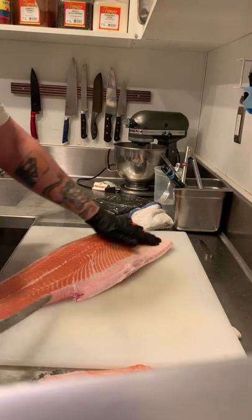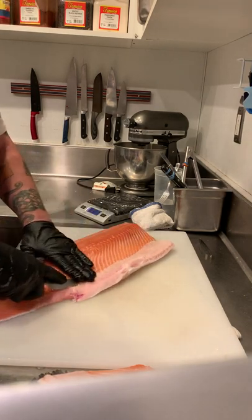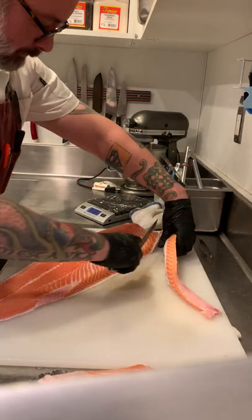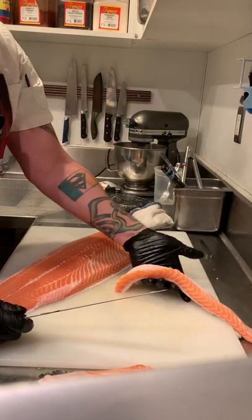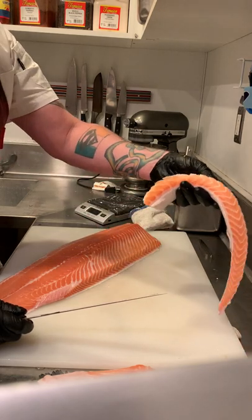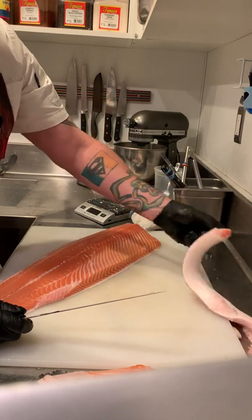Second step — see this belly? You're going to want to clear that off. This can be saved to make stock, or you can cook it. It's nice and fatty, really delicious, and rich. If you're a salmon fan, cook this down, sear it off, take the skin off. Easy peasy.